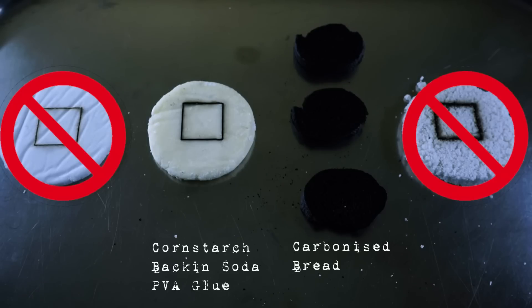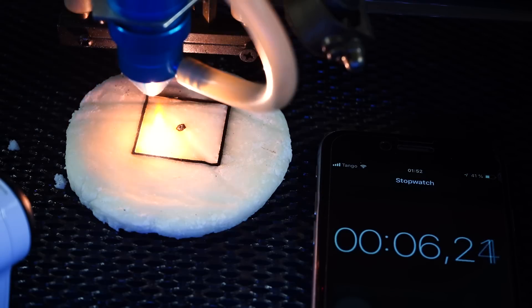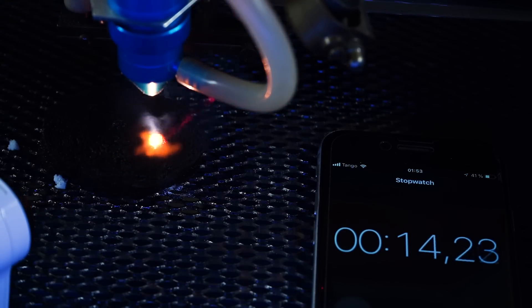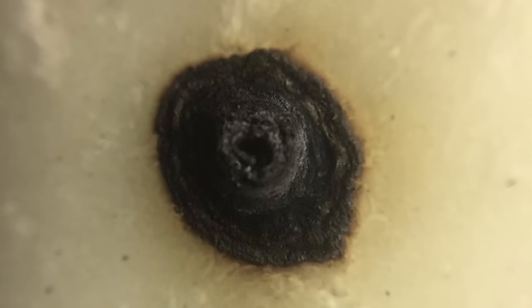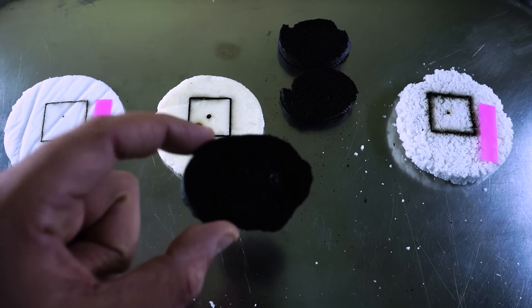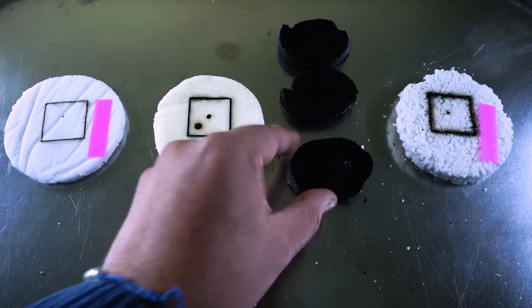That leaves us with two favorites: disc number two containing cornstarch and baking soda, and our carbonized bread alias carbon foam. Experiment three will be direct laser penetration of 10 seconds on a single spot. Ten seconds of K40 laser light leave an even bigger char mark, and you can clearly see the difference between 5 and 10 seconds. But has it penetrated through? No it hasn't — quite fascinating. The carbon foam, however — after close inspection against a light source, I could find a tiny hole that went through. That means carbon foam is out as well, leaving us with the winner so far: the cornstarch and baking soda homemade starlight.